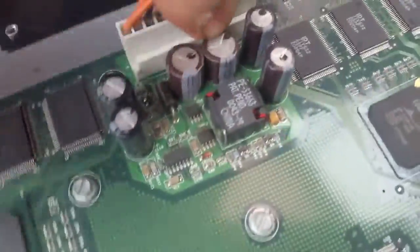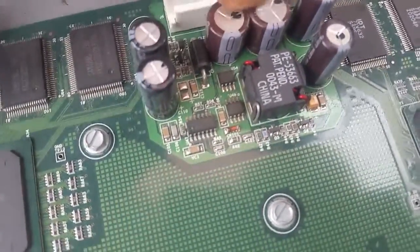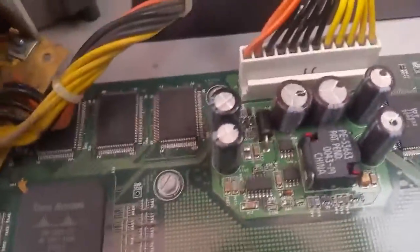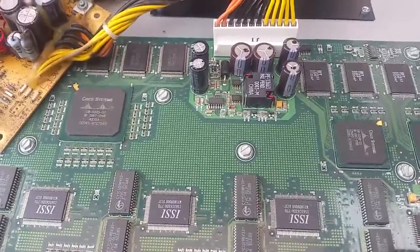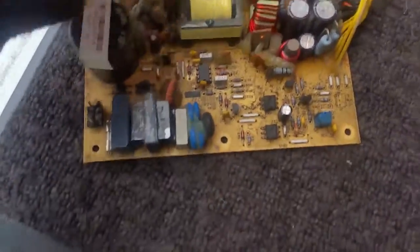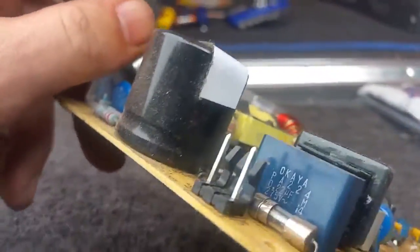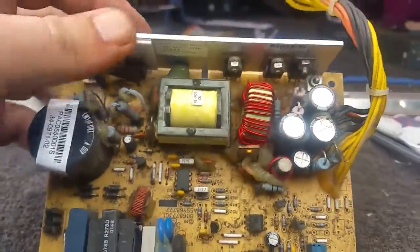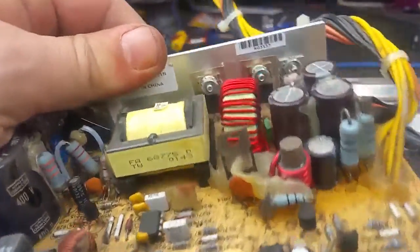Let's try and work it out. This should just pop off in theory. Oh, I see - I need a flat edge screwdriver. Bear with me. Okay, got it out. So let's see if we can try and work out what's causing it to emit that burning electrical components smell.